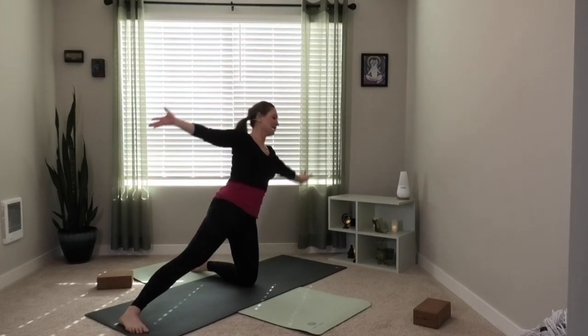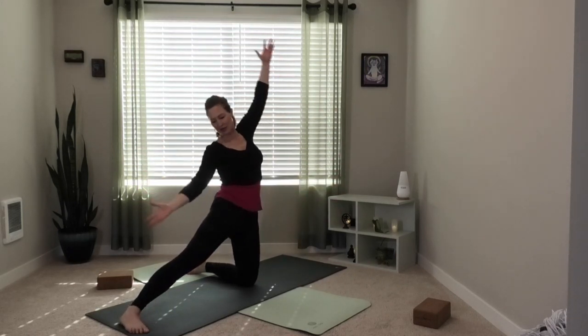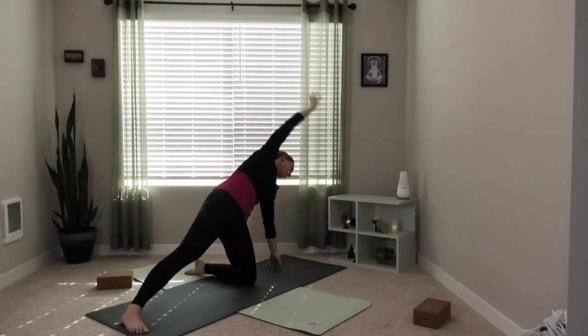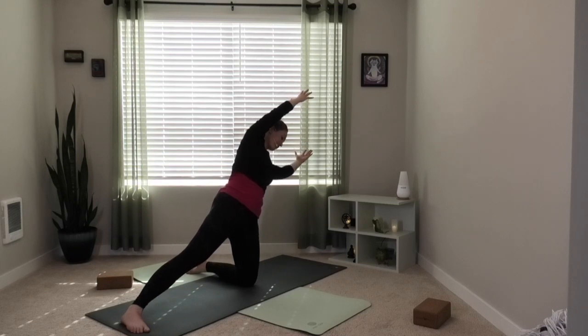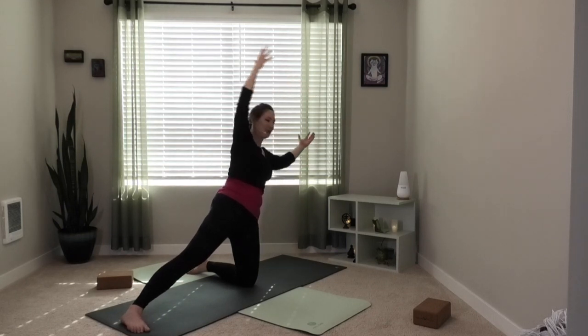Inhale, come up. Exhale, left hand to the floor — circle your top arm around, right foot stays down. Inhale, rise up. Exhale, over your right leg. Inhale up. Exhale, left hand down, circle your top arm. Inhale up. Side bend over your right leg — last time. Inhale, come up. Now lean halfway over to the left so your spine is in line with your right leg. If this is too much on your low back, bring the hands on your hips. Really push the right foot down. The farther your arms reach away from you, the more this will challenge your core. Just getting some strengthening going in the core. Rise up through center.